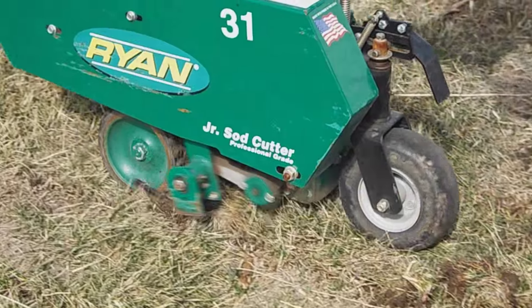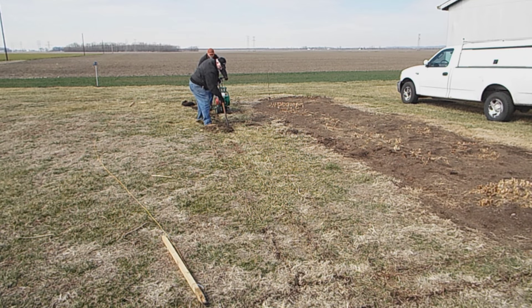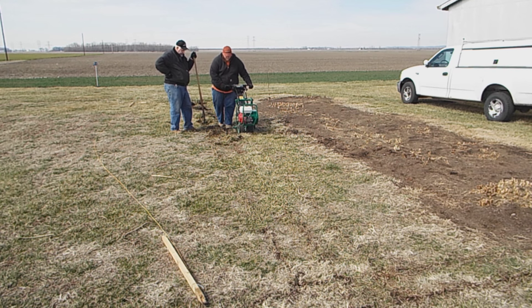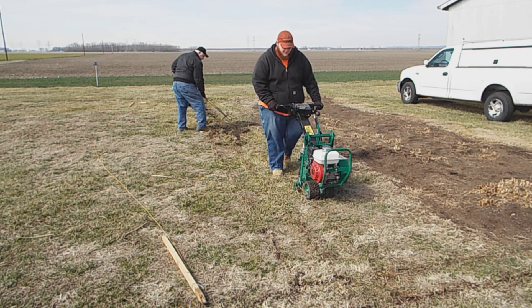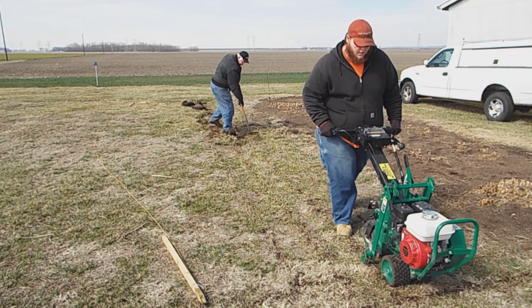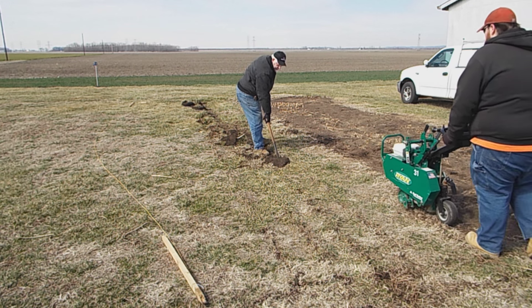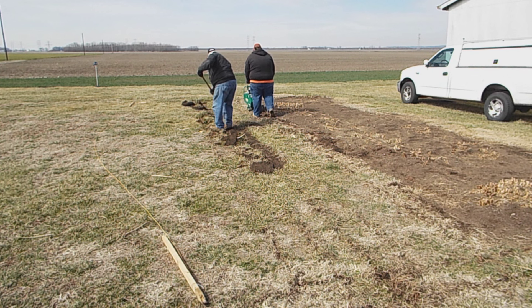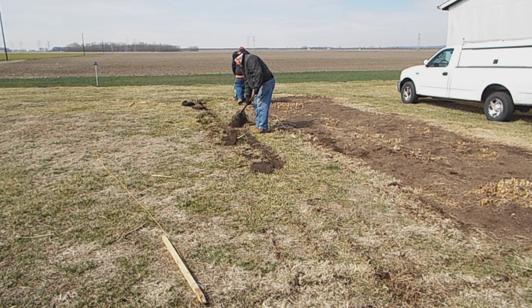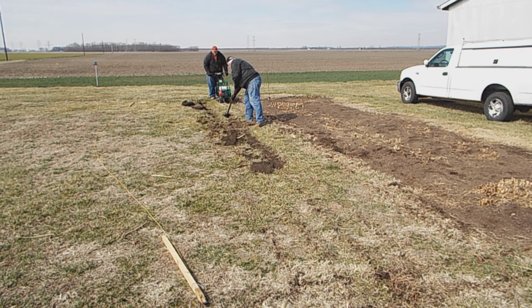A sod cutter has a blade in the ground going back and forth, cutting the grass off so you can take a pitchfork and scoop it up. The reason we're using it is we wanted to till this up, and all that grass and root just would not have turned out good with the tiller. First step is either spray it and let it die, or go with the sod cutter. They also have a manual one called a side kicker, but the gas-powered one is so much easier.